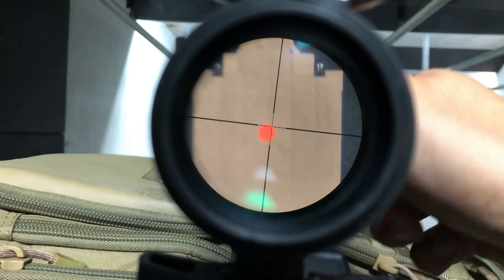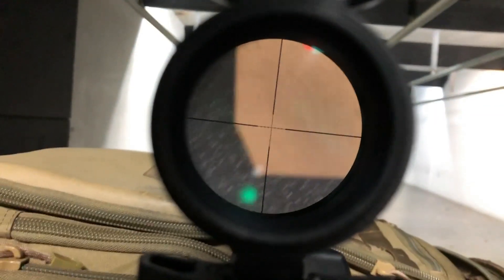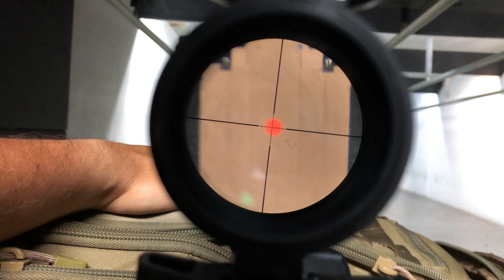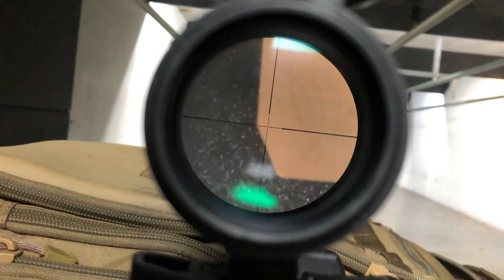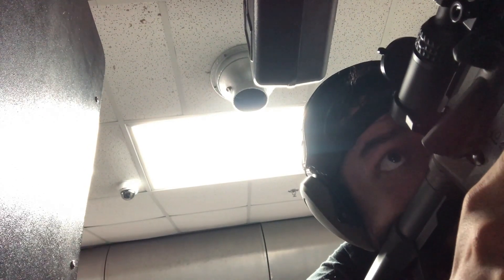Just consider upgrading the mounting hardware. In comparing to competitor brands, the CV Life punches above its weight compared to optics in the $200 range. It isn't as good as some more expensive options, but it does well and is close. At half the price of competitors, it is a really great value. I think at its $80 price point, you likely won't be able to find a better optic.